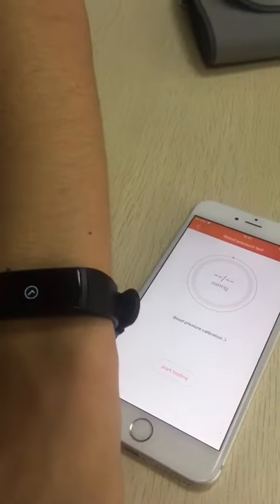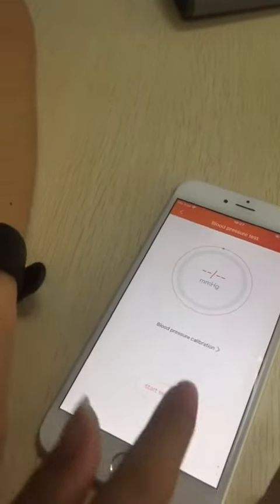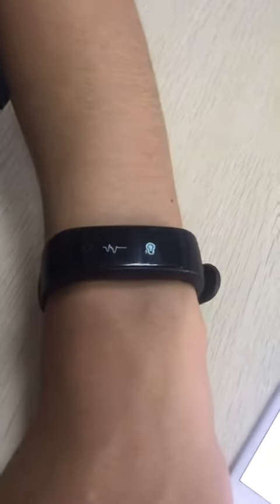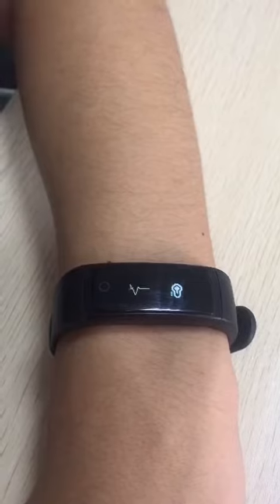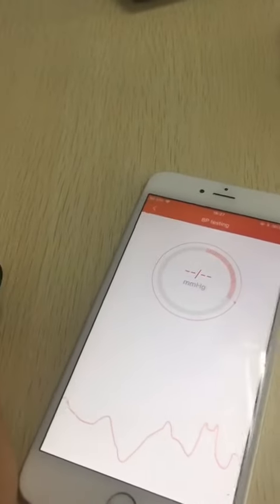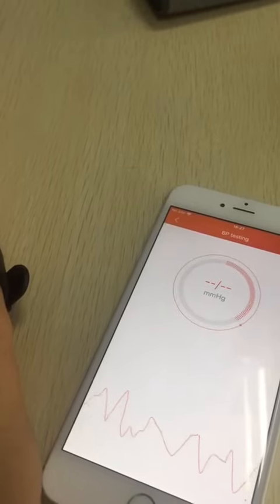Okay, set down — okay, then start testing. This is going to take us 20 to 30 seconds.